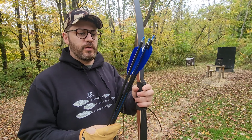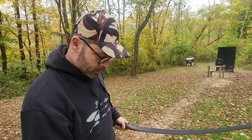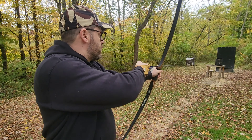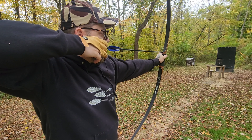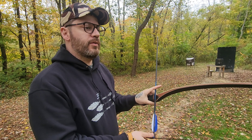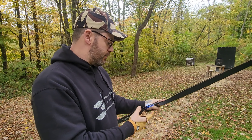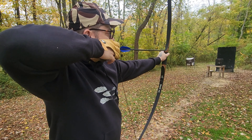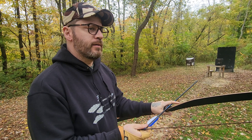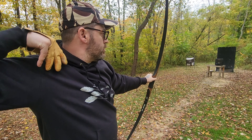So I'm just gonna take a few shots. It does come with feather-fletched arrows, and that does allow you to shoot directly off of the shelf. So here we go. The first thing I really notice is how easy it is to draw this bow back compared to even a 40 pound recurve, just because of its length and design. There's a little bit of hand shock.